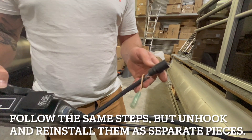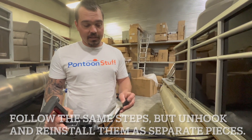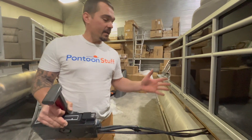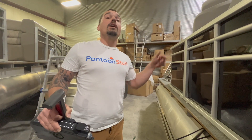This other wire coming out is a gauge harness that you may or may not have. If you have gauges, this is probably sticking out underneath your dash or from your control box. What we're doing is I'm going to pull everything out from the engine so I can reroute everything through the floor.